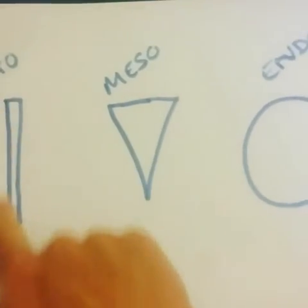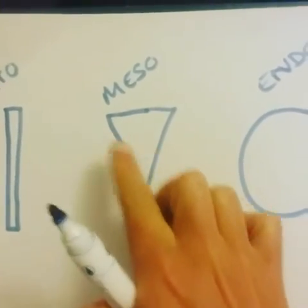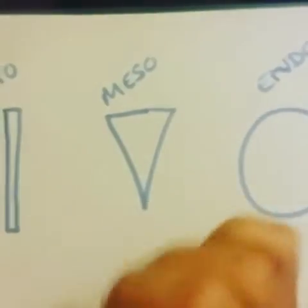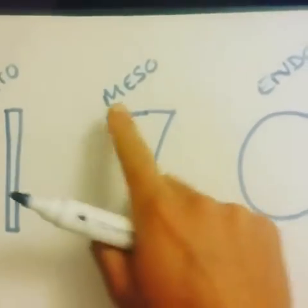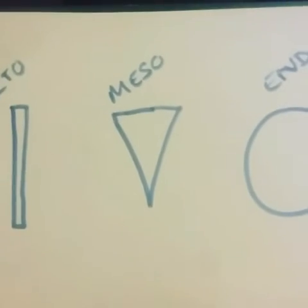The mesomorph can lend their hand at anything. These are the Dairylea triangle — very adaptable, can go to lots of different places, very broad on the shoulders, narrow on the waist.